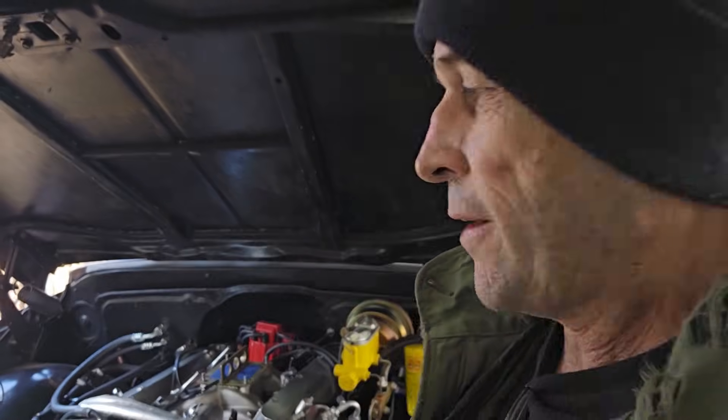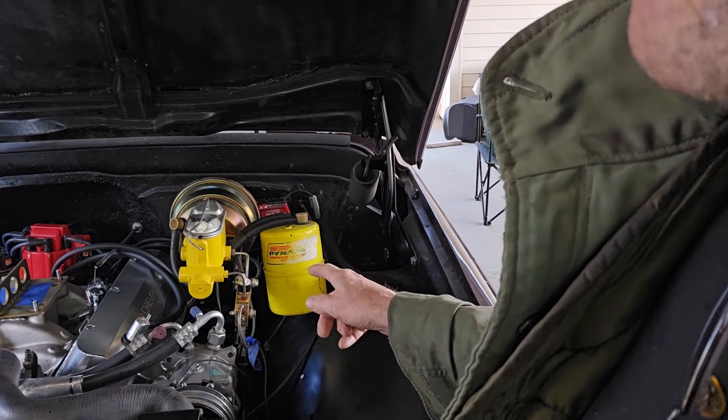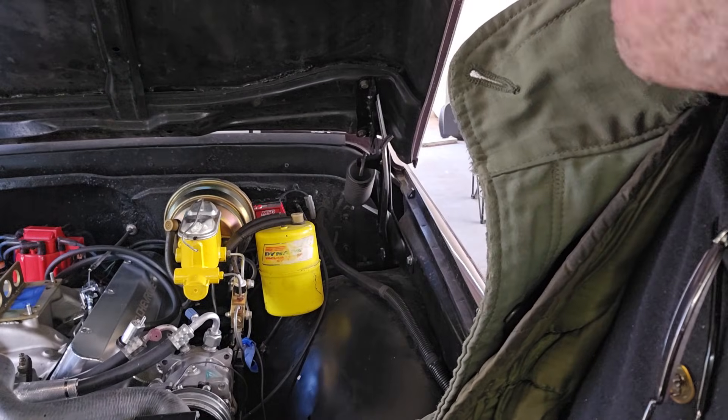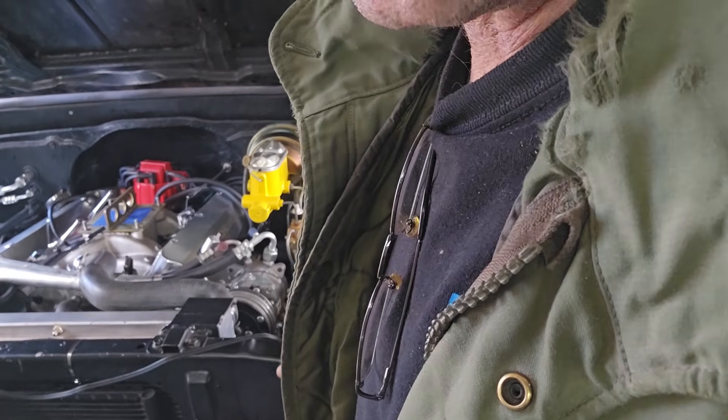I'm giving up on this camshaft. This truck is supposed to be for a guy that doesn't work on engines, and it needs to be driven to work and back and out to the bar or whatever and be sort of dependable. But with this camshaft, I'm having to run this brake booster — I'm only getting five inches of vacuum. I'm having a hard time getting it to idle like a street engine. I hate to give up on it, but it's not going to make a very good street engine for a guy that just wants to drive it.